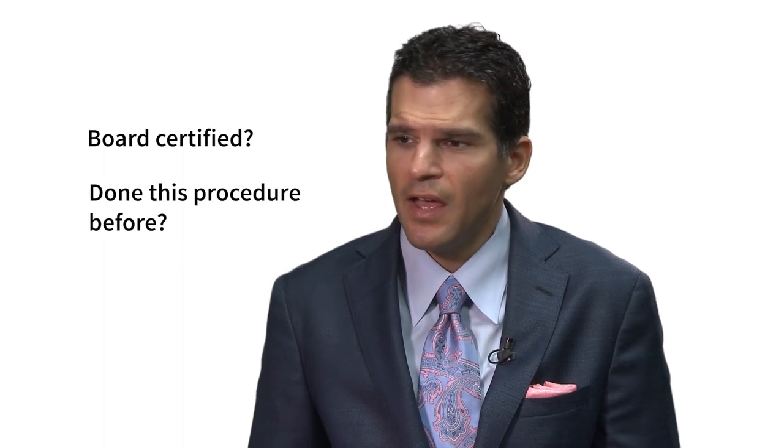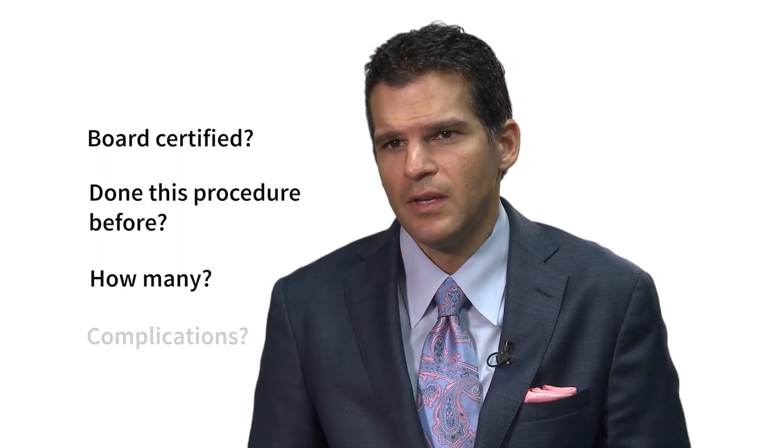Ask questions during your consult — we encourage you to ask questions. Ask if they're board certified, ask if they've done this procedure before, and even ask how many times they've done it. Ask how complications are going to be handled. Every surgery has risks, and knowing ahead of time how your surgeon is going to handle those complications and how well they're going to look after you — get that information up front.